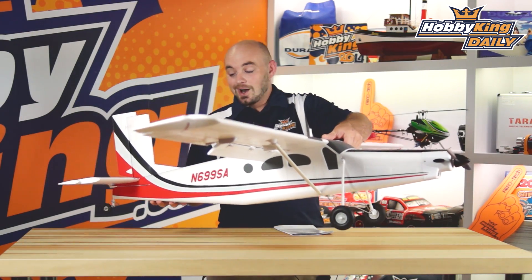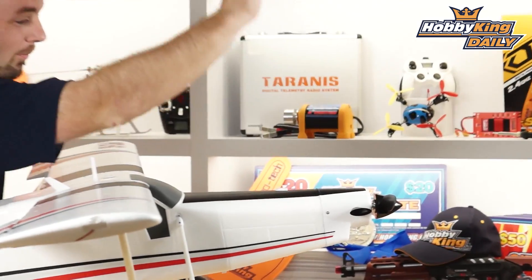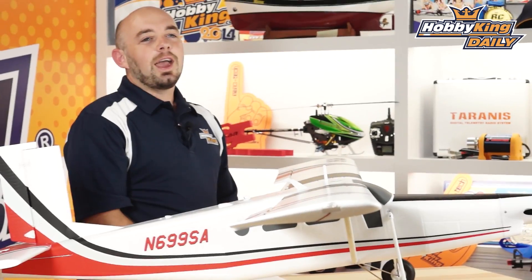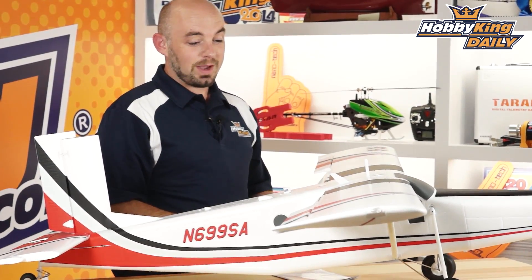The model is entirely bolt together construction, so no glue required, though I like to build them nice and strong, so the tail surfaces I'd probably bolt and glue in place. It has a nice big brushless outrunner motor — a 4212, 700 kV motor — again meant for a four cell Li-poly pack.